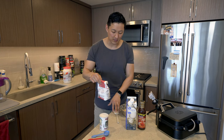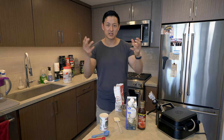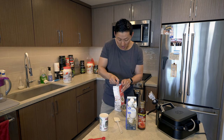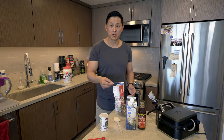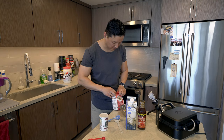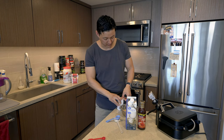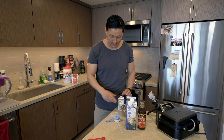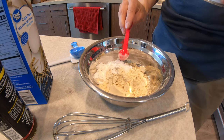Next up is the flour — I'm going to start with all my dry ingredients. I like to add a little bit of flour because it brings everything together and holds it all together. It does add a little bit of carbs, so one and a half scoops of flour. I just use regular all-purpose flour. We're also adding a little bit of baking powder — the reason is to help it rise and bake — one teaspoon into the mix.